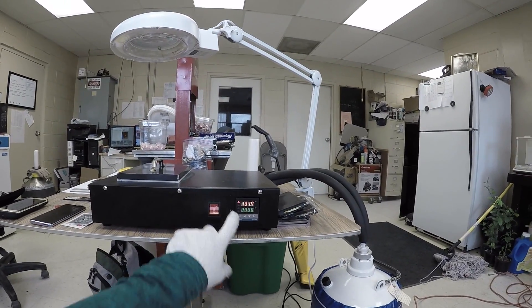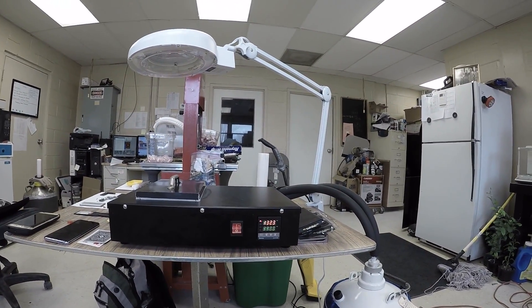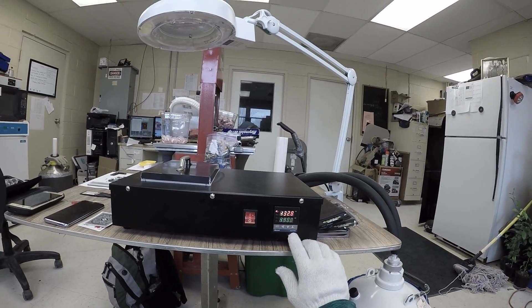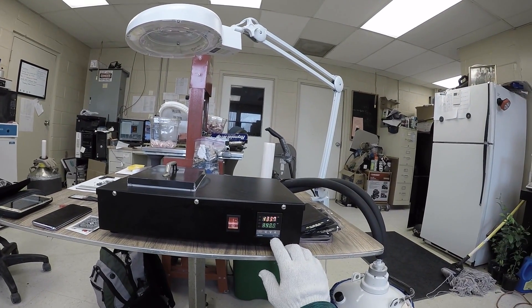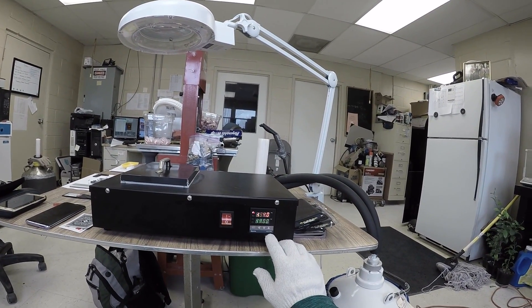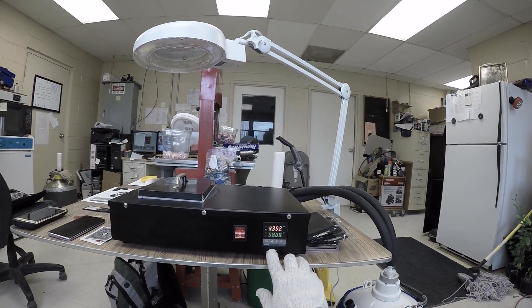The machine says alarm - I guess it's like 'holy crap, this is cold.' If you ever want to build your own, the thermostat controller is a REX-C100 by a company named Bermay.